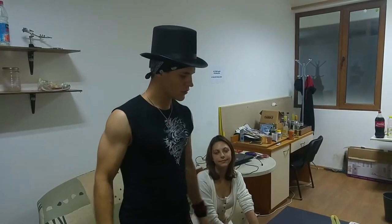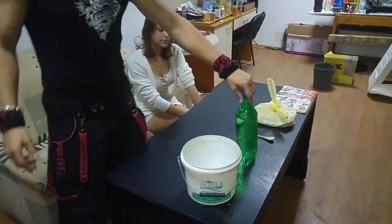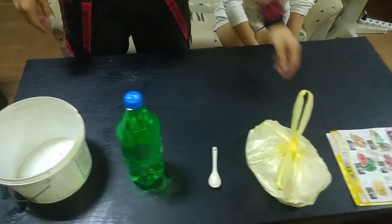So we're gonna make some ashtrays. What do you need for this? A bucket, some water, a spoon, and some paper.